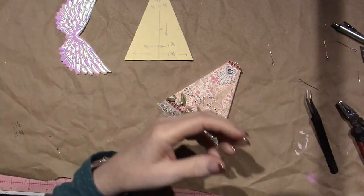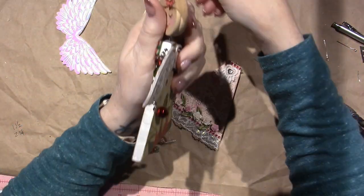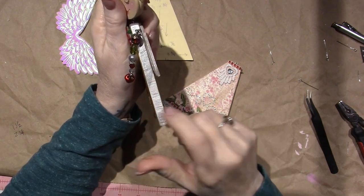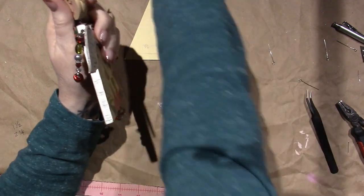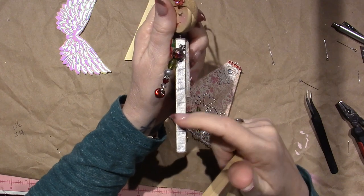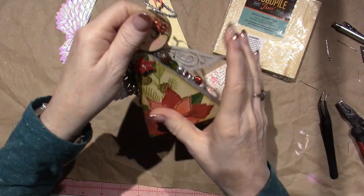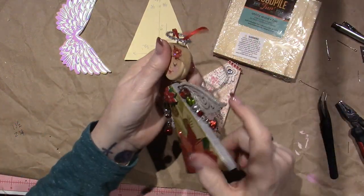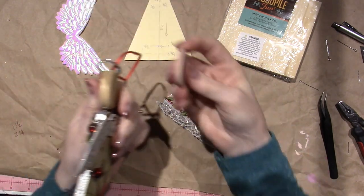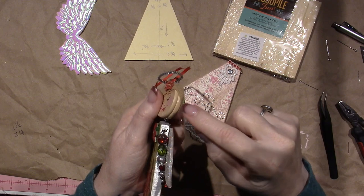I went back and looked at my other video because I could not find the same wood I used in that video. In that one I used coasters — a set of four, about half an inch wide. For the head I used two discs, but they're not even the same as what I have now because these have a beveled or rounded edge, and I glued two together.